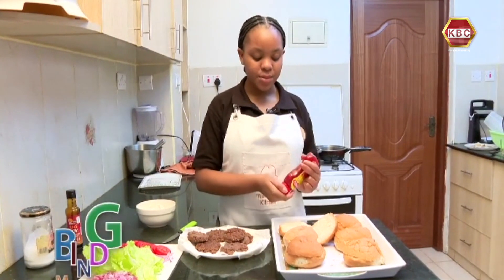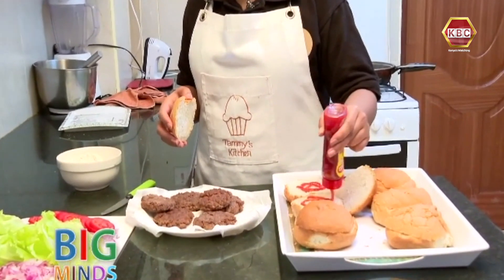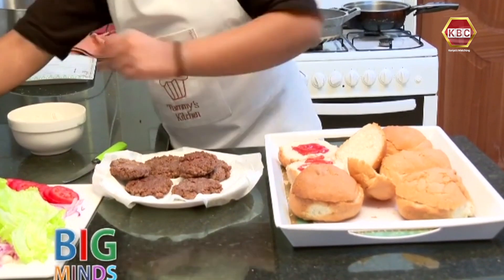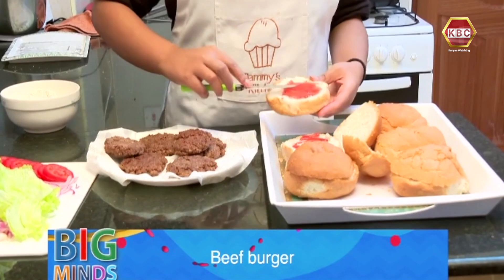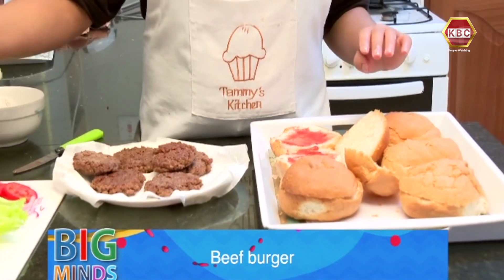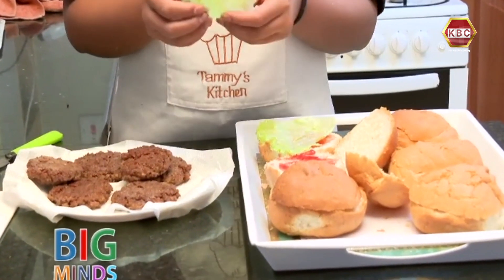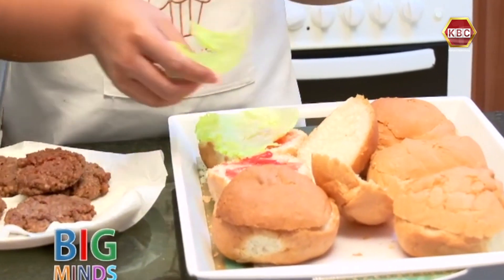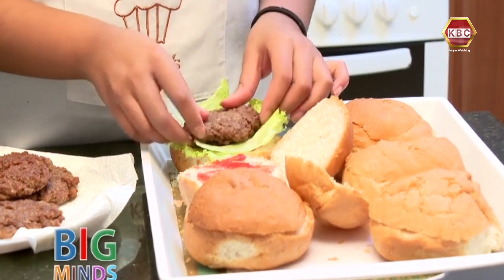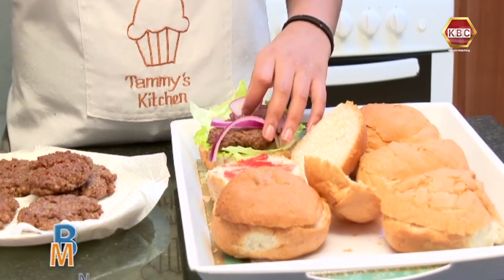We're going to add some tomato sauce to the buns and spread it evenly. First, you're going to add in the lettuce. There's really no specific order that you have to follow — just follow how you think it's going to look and it will be alright. We're going to add our first burger patty, some onions, and two tomatoes.